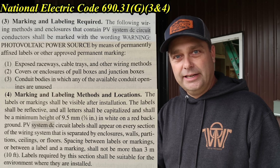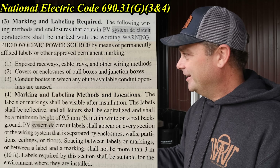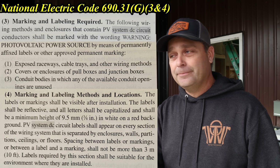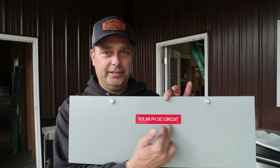Now that the metal conduit is ran, according to the National Electric Code, if you want to pass an inspection the conduit has to be labeled as a PVDC photovoltaic circuit every 10 feet, on every fitting, and on every enclosure it passes through. Here's one of the stickers on the wire way cover: 'Solar PVDC circuit.' I don't have any more of these labels, so I'll need to get some ordered.